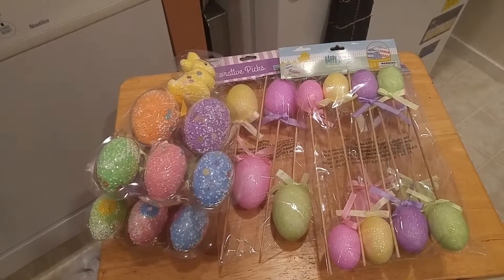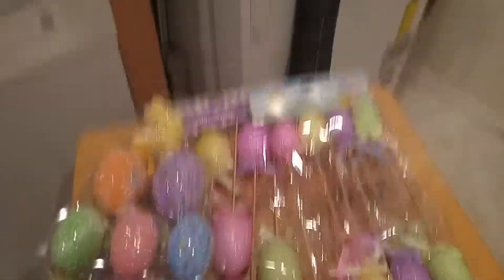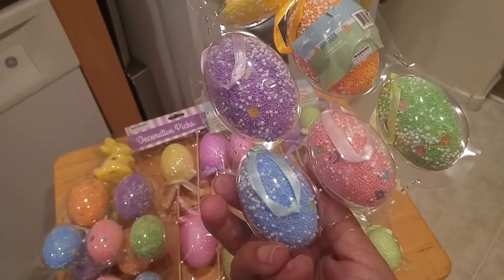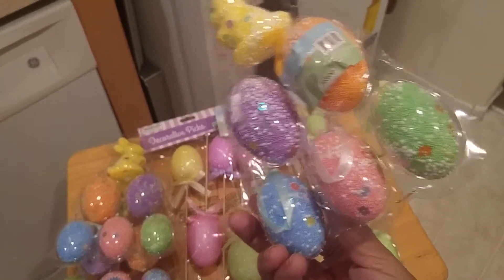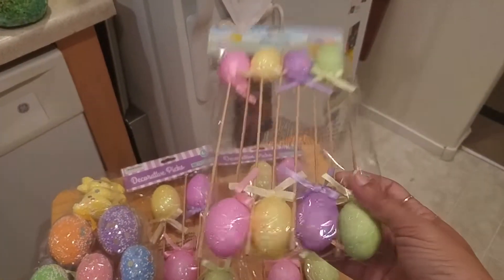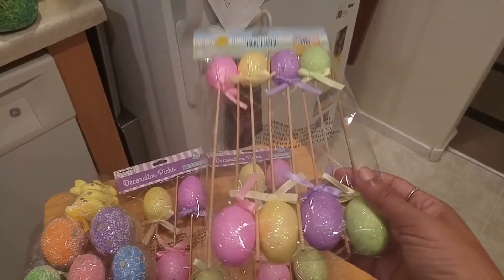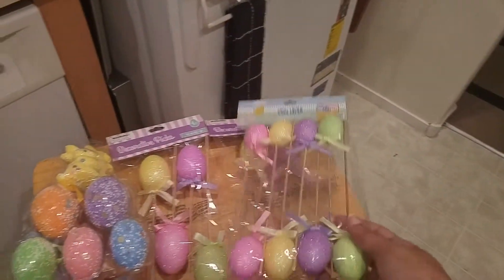I picked up these little hanging styrofoam Easter eggs. If you like to make Easter trees where you put a little tree or branches up and hang these, these are excellent for that — I got three packages. I like the ones with the little sticks on them because you can make Easter egg bouquets. I've seen several girls do those on YouTube and I plan on making a little bouquet centerpiece next year. I got the little ones and then some of the big ones.